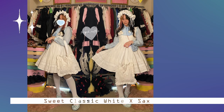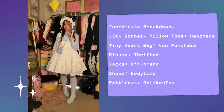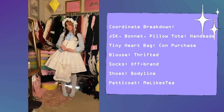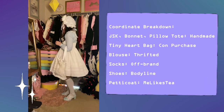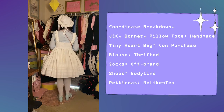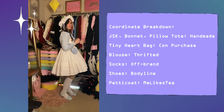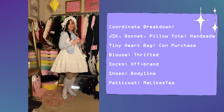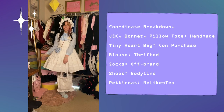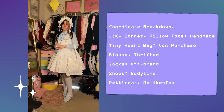Next up we have a classic white and sax suite. I feel like this one would definitely benefit from a pair of Peking bloomers or a pair of blue or white ruffle socks. The tiny heart bag was a convention purchase from a long time ago. Bodyline shoes — love these, they're so cute and flattering. And the bonnet is also handmade — it's adjustable, has an elastic band, and it's really comfy.